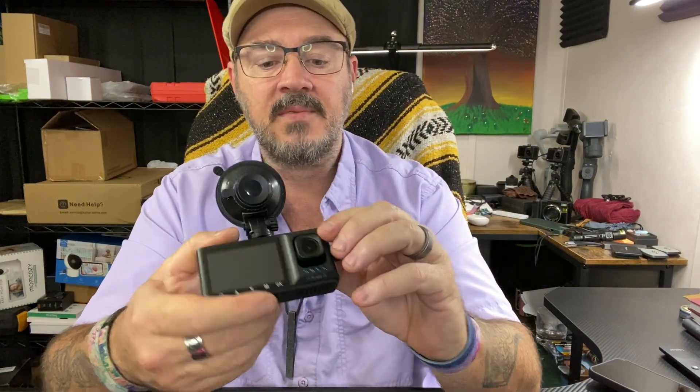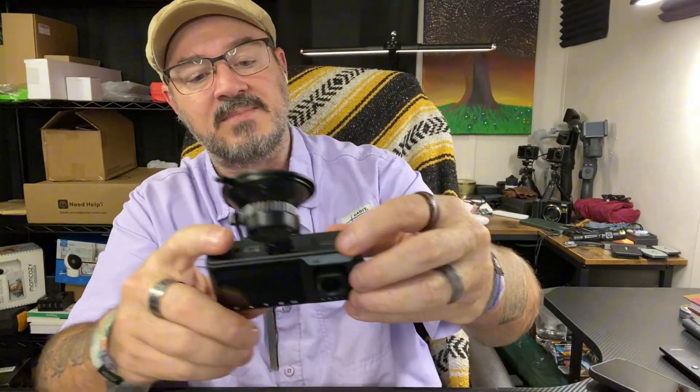This is the camera itself. As you can see, it's got the little window mount that you can use to put it into your window. This is the front of the camera, so you have your forward-facing camera, and right here you've got a rear camera that's actually going to watch the occupants of the cab of your vehicle. It's adjustable up and down, so you can get the angle correctly. This thing uses a Type-C charging port.